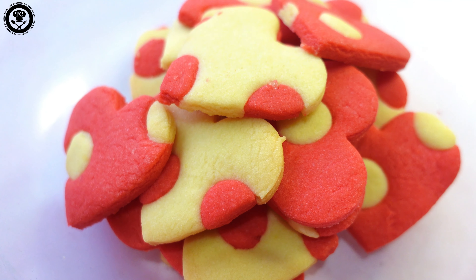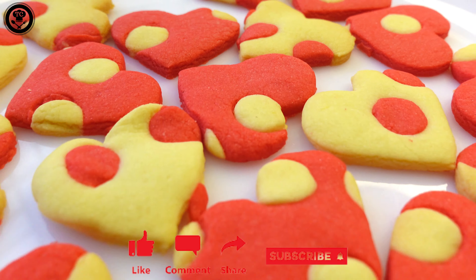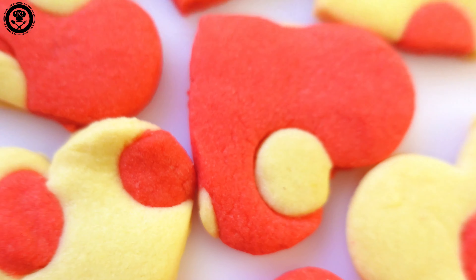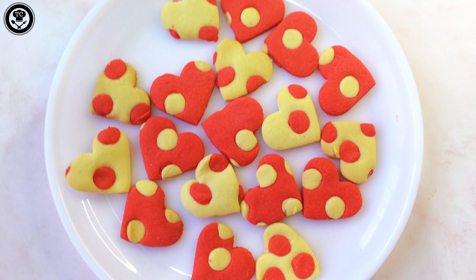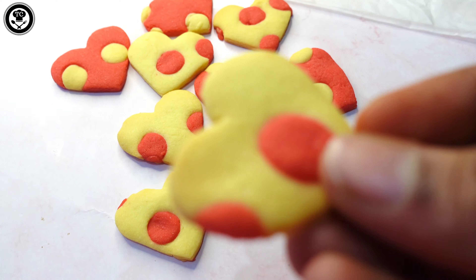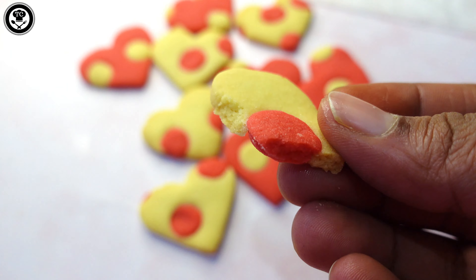If you enjoyed watching this, please give this recipe a try and like, share, and comment. Do subscribe to my channel and hit the bell icon to get notified whenever I post new videos. Happy Valentine's Day to all — there will be more amazing new recipes coming, so stay tuned, and till then, ciao!